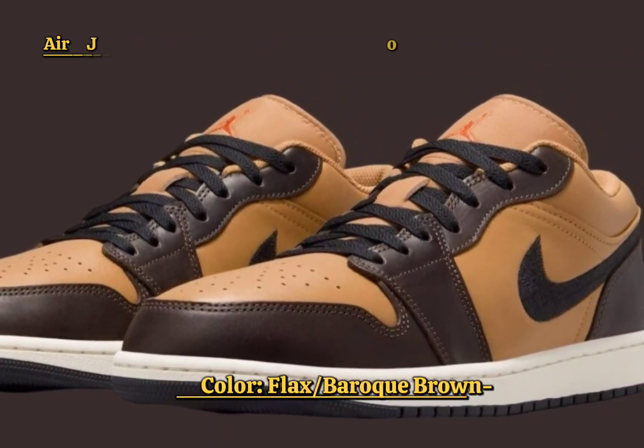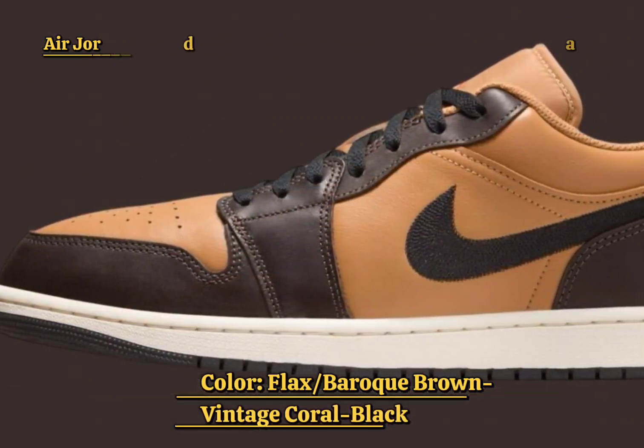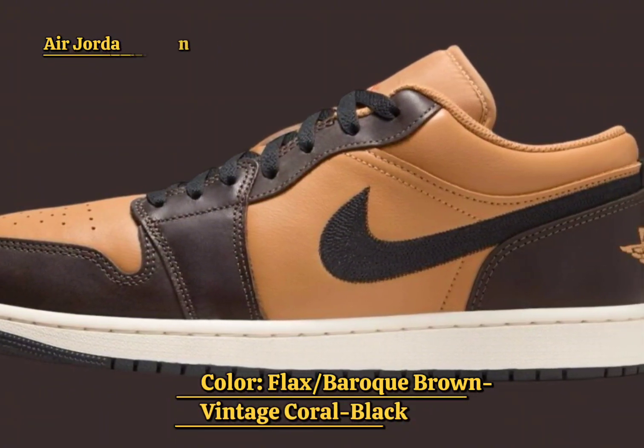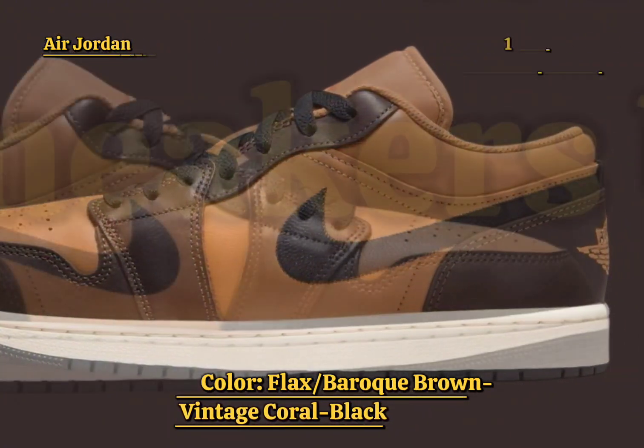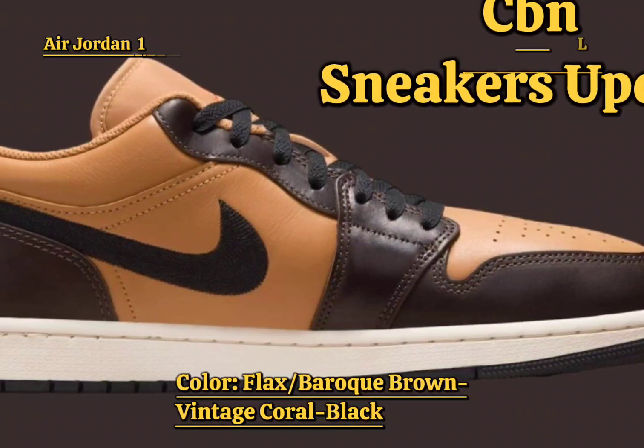As the leaves begin to change and the crisp air of autumn rolls in, Jordan Brand is gearing up to welcome the season with a fresh take on the Air Jordan 1 Low. The Flax Baroque Brown edition is the perfect embodiment of fall, showcasing a warm and earthy color palette that complements the season's natural tones.